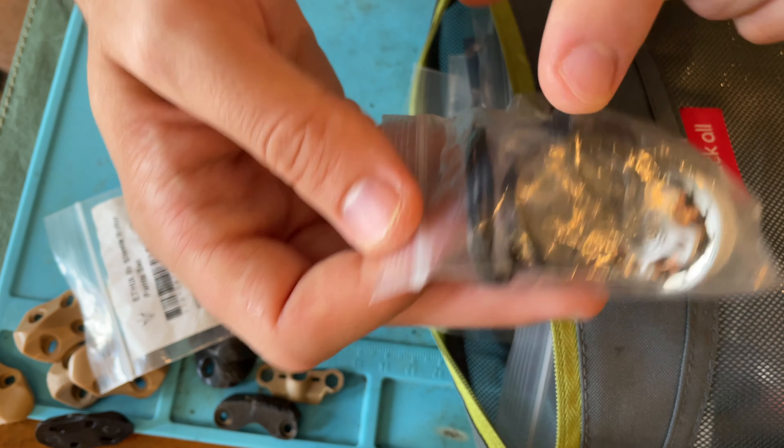I also keep a bag of hardware that I do use pretty often - spare frame standoffs, steel screws for my motors, aluminum button heads for the underside and top of the frame, steel shoulder bolts, more standoffs, and kind of a jumbled mess of plastic spacers and rubber grommets. Just random stuff I keep.